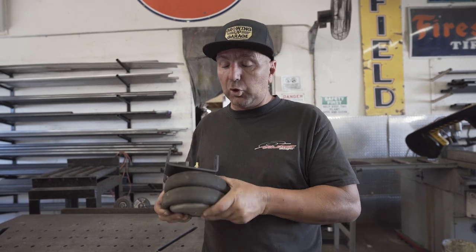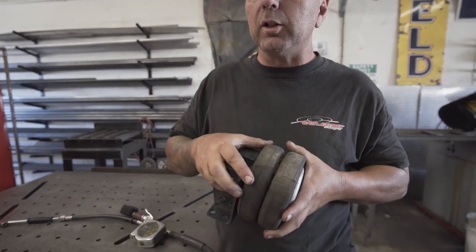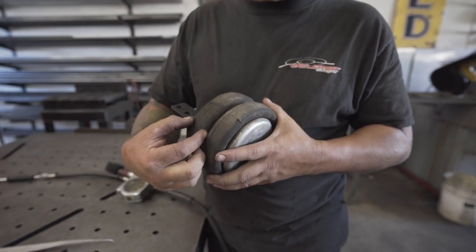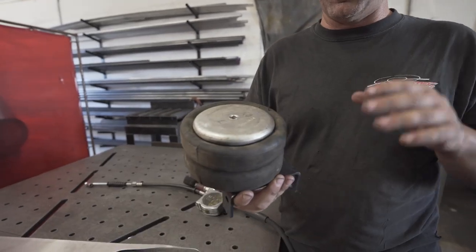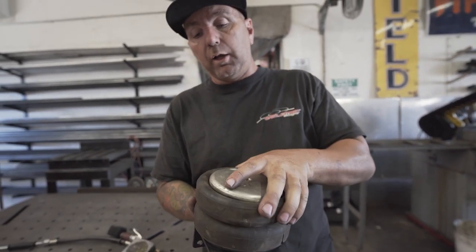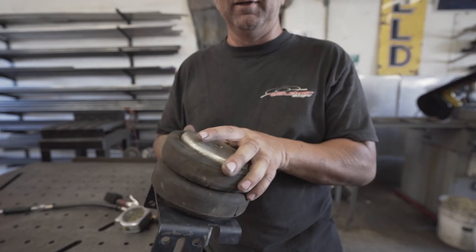Today's awesome donor came from an RV that we took the airbag off. So this is what an airbag is going to look like. This is a double bellow bag, which means it's got two bellows so when it expands it's going to have two. This is actually going to mount on your frame — this was the top part, this was the bottom part. Either way, it's an airbag.